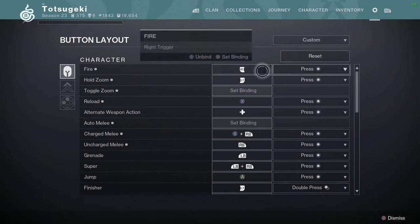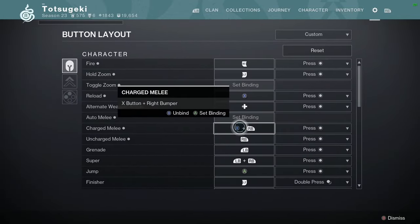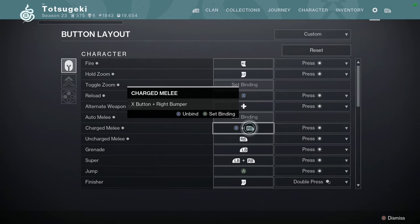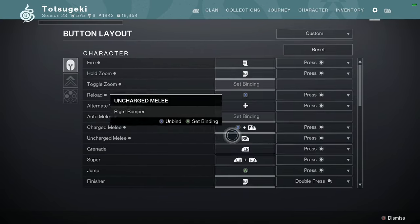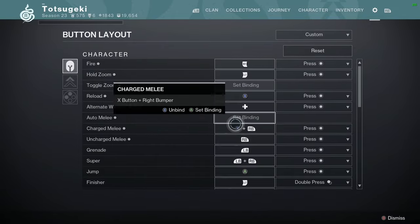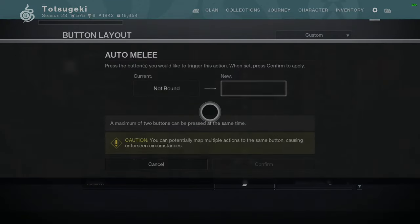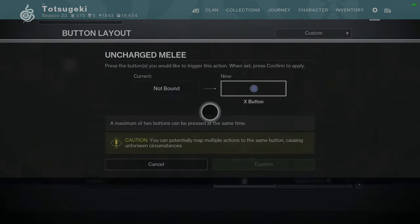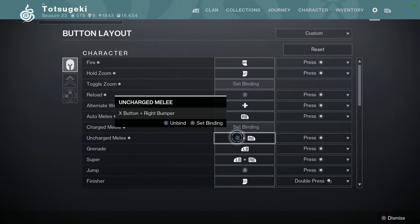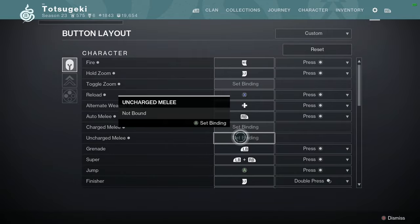We're going to go through all of them real quick. Remember, this isn't the X button — it's a paddle. So paddle plus bumper gives you charged and uncharged melee. On some classes, like Shoulder Charge Titan, I'll reverse it so that if I ever need the rare uncharged melee while I have the Shoulder Charge primed, I have the button combo for that.